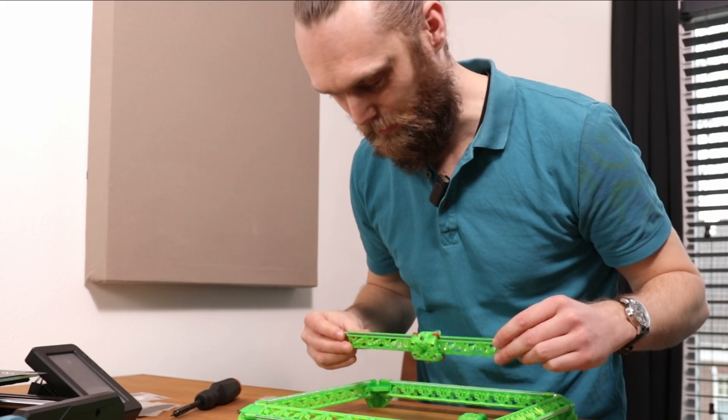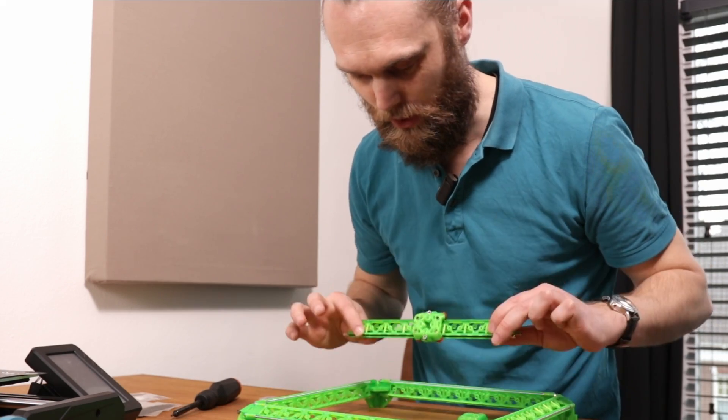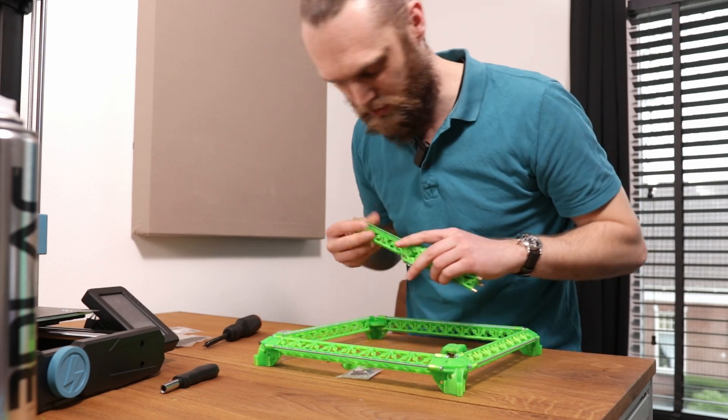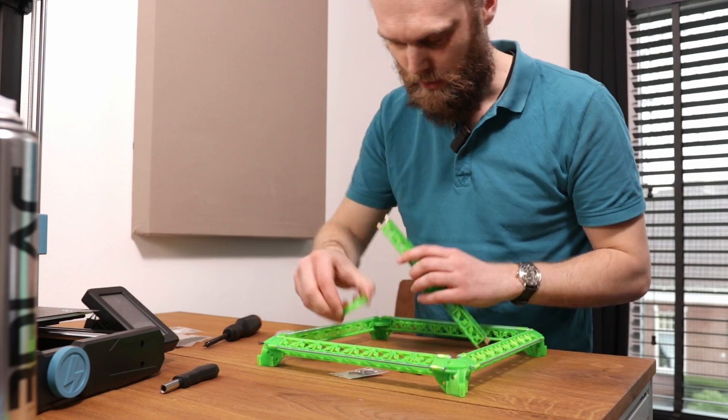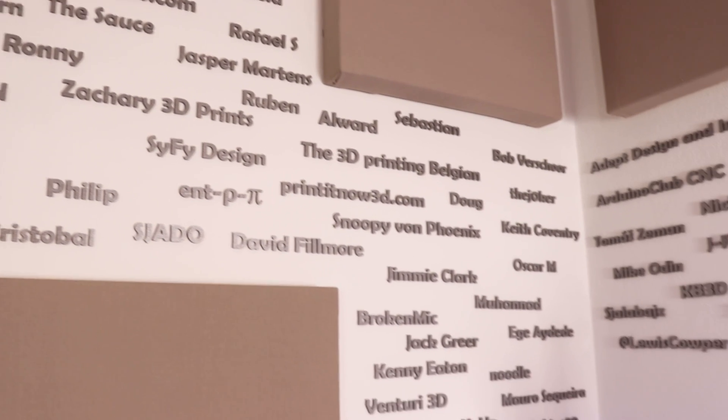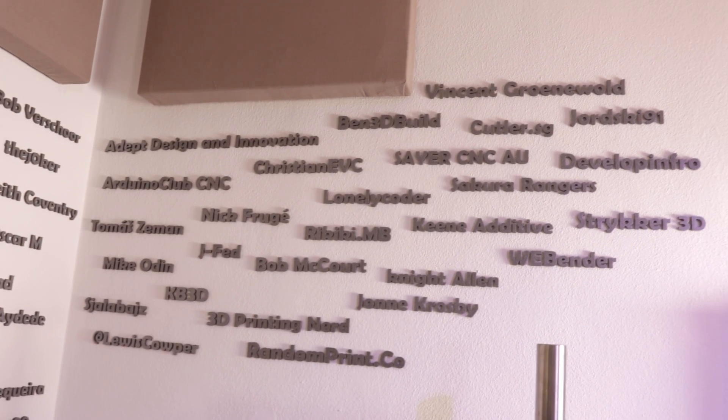Nevertheless I'm going to put everything together and see how it runs. I do have an idea how to optimize this, but first let's quickly put this together. In the meantime I want to say special thanks to my top tier Patreon supporters — your support helps a lot with these projects.